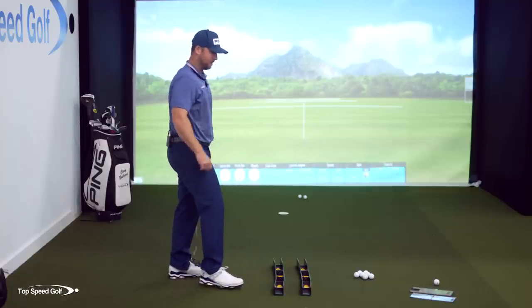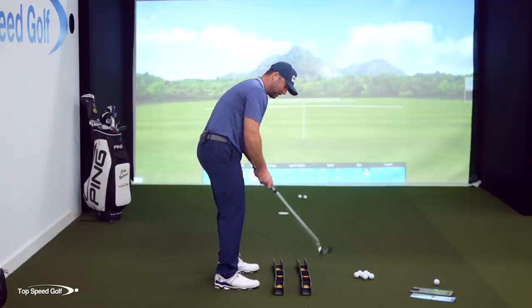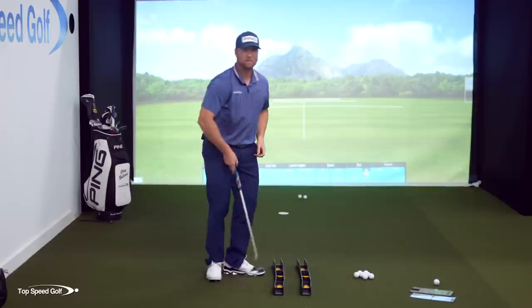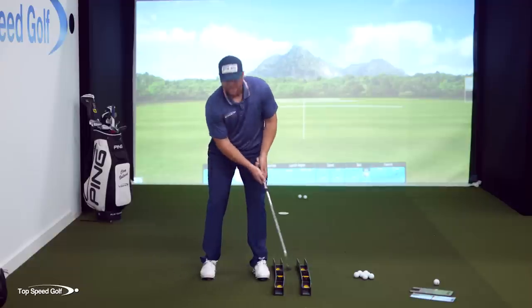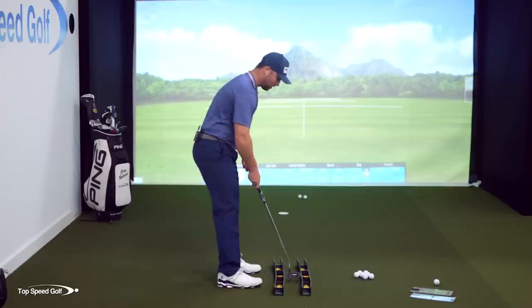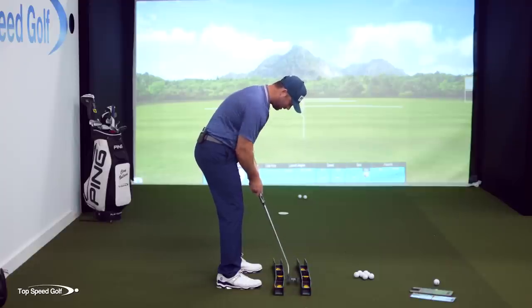One last thing: get your eyes lined up on that shoulder plate, make your shoulders square, make your forearms square. If your forearms aren't square, you may need to feel like you tuck this elbow in. Lots of times people's right forearm will get too high like this, and all of a sudden I want to cut across it. I want to tuck that arm under until my forearms are pretty square with this arc. And then from there, I'm going to feel like my upper arms are pretty cinched into my sides of my pecs — so I'm rotating my arms in. Then from there, I'm just going to rock my torso back and through and it'll match that arc really well, with very little hand manipulation.